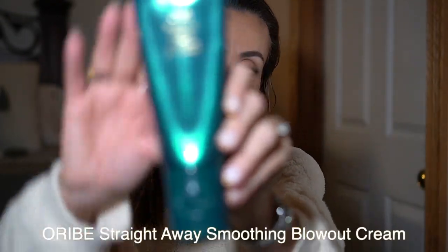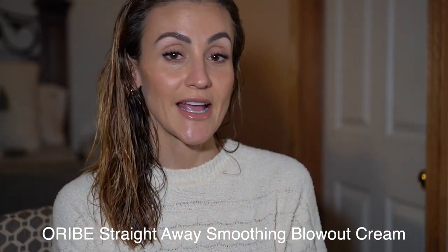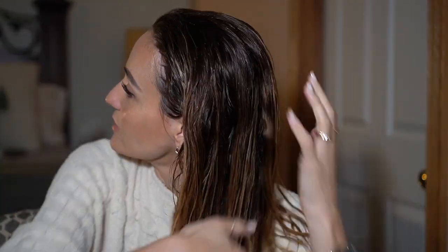Another product I use so much — especially because my hair is unruly, it is thick and frizzy — is this Oribe product here. It came highly recommended by my hairstylist Abby and she actually gave this to me and I love it. I do a little pea-size amount — this is a pre-blowout cream. Usually she puts it right here on the roots where they tend to get pretty frizzy for me, and then I just bring it all down.